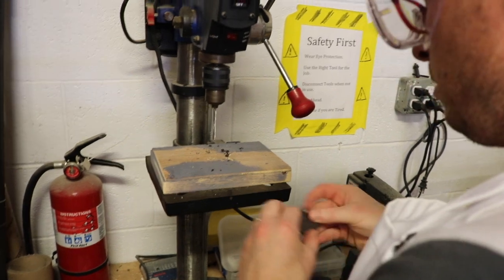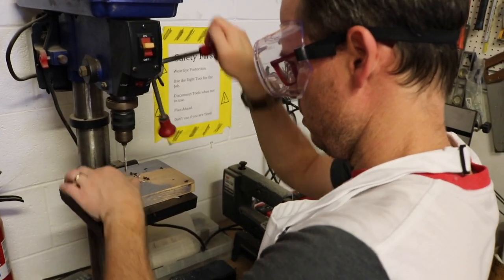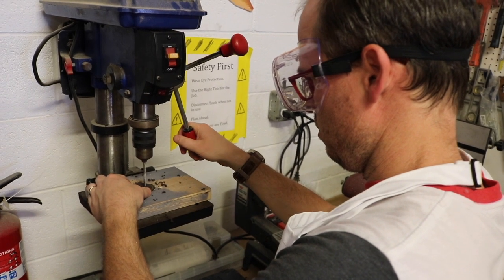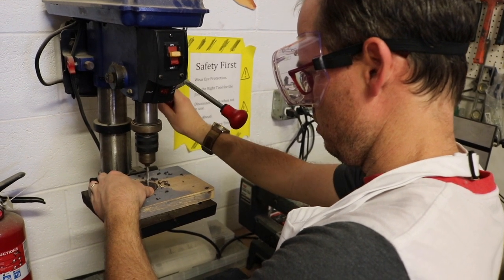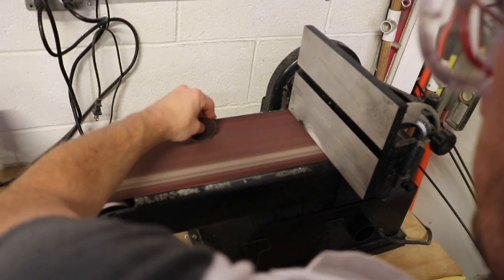Use scissors to cut the circles out. Use your drill press to drill out your marked dots. Whenever you're using any power tools, remember to use caution and follow all manufacturer's safety instructions. Use the belt sander to refine and smooth your circles.